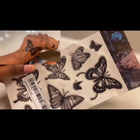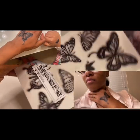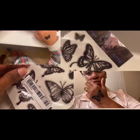Here we have temporary tattoos. I'm showing how a couple of them looked on my daughter's and my hands after we applied them.